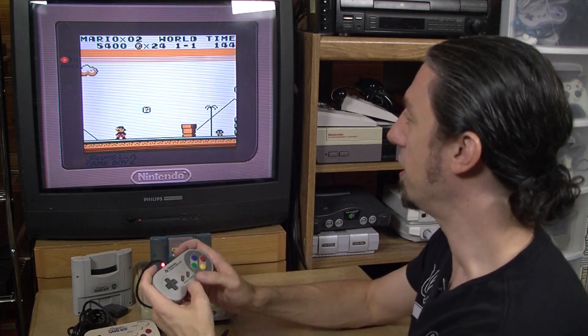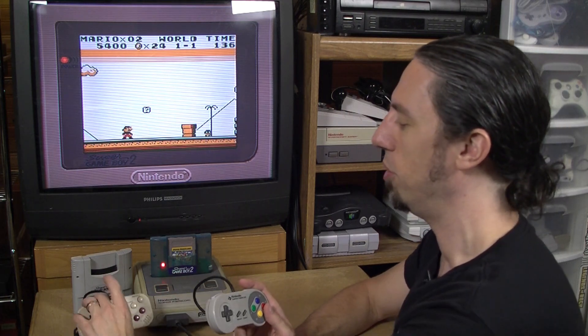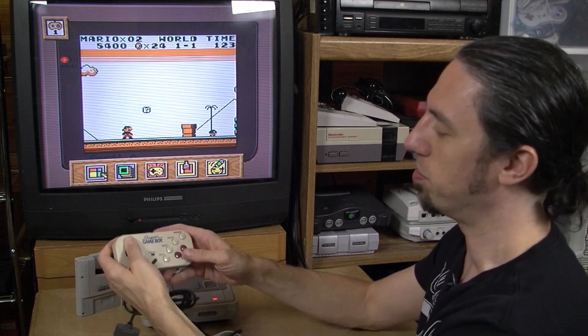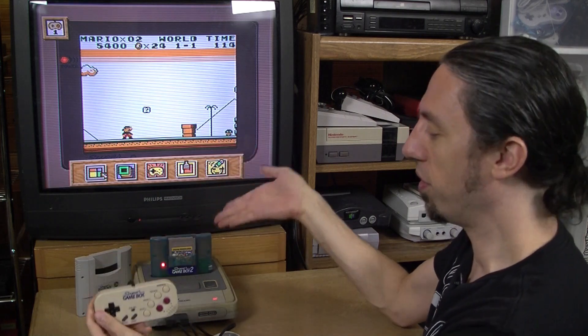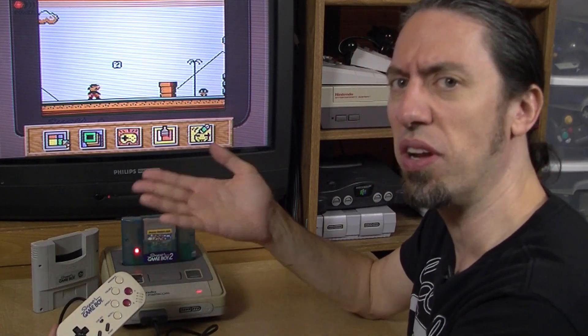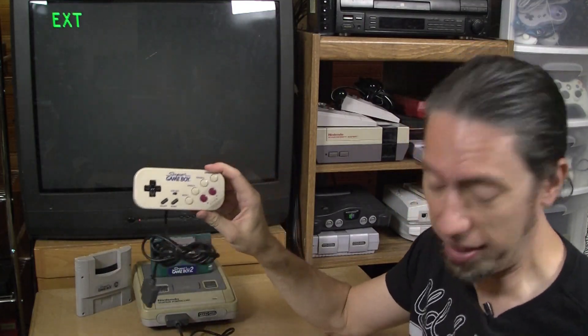With the Super Famicom controller, the X, Y, L, and R buttons don't do anything in Super Game Boy mode. But if you push L and R together, all these options come up. So the additional features the Super Game Boy controller provides are really intended for use with the hardware — both Super Game Boy and Super Game Boy 2 — in a way you can't get with a standard Super Famicom controller.